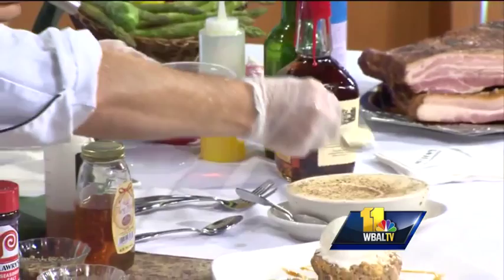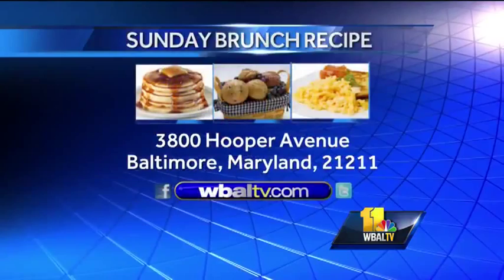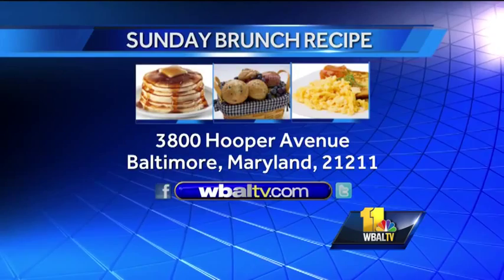If you would like a copy of today's recipes, just send it to WDAL-TV, 3800 Hooper Avenue, Baltimore, Maryland, 21211. We will send that right back to you. All of these recipes will be online. And before we go, we're going to come back and look at the finished product, but I want to melt some butter too. Chef Keebler from Morton Steakhouse — we've got scallops, we've got leeks, and we have melting butter and fire. Stay with us, we'll be right back.